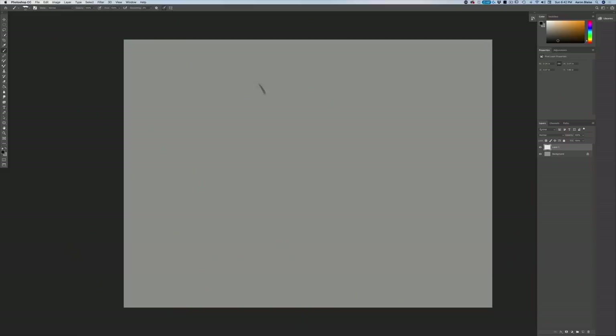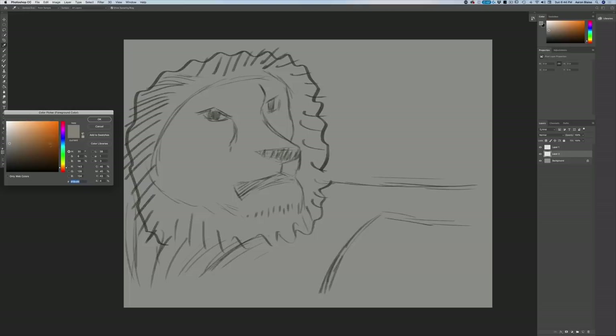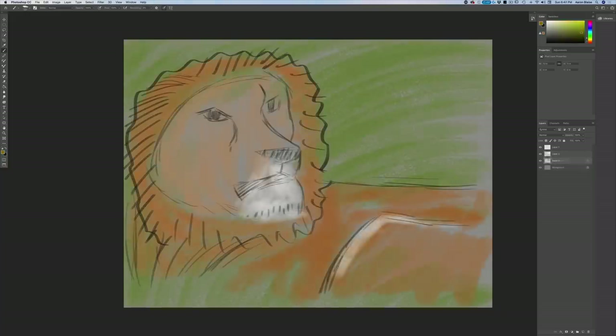All right, we're going to sketch a lion. Here we go. I'm gonna start with a little line here, go down here and down... okay, so we got the sketch done. Now we're going to add a new layer, do some paint. We'll do some light orange. Presto — there's my lion.